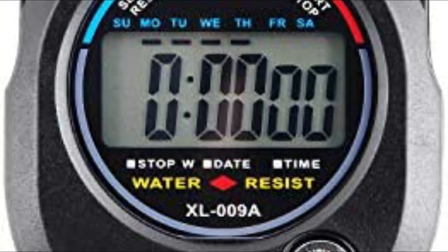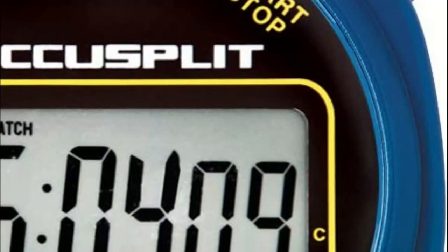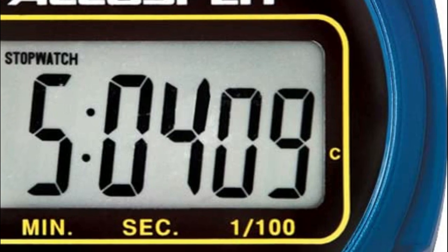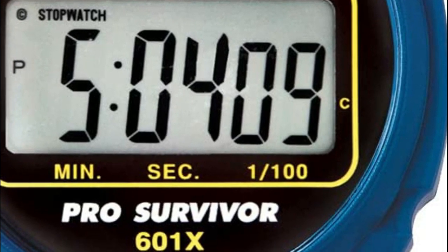Stopwatches can measure elapsed time with great accuracy, down to fractions of a second. They are used in a wide range of fields, from sports to scientific research, manufacturing, cooking, and more.